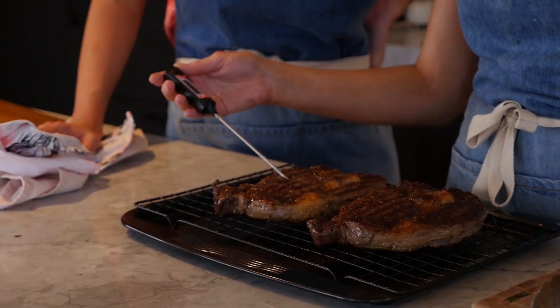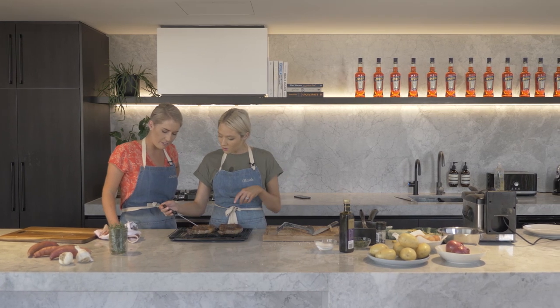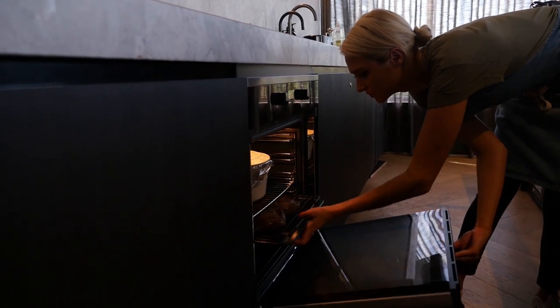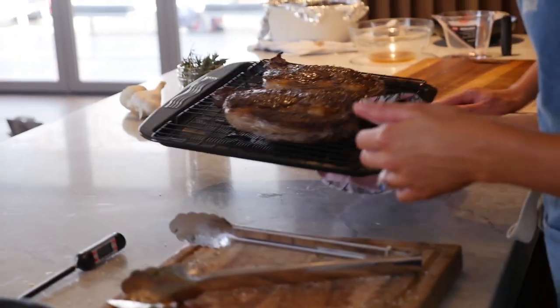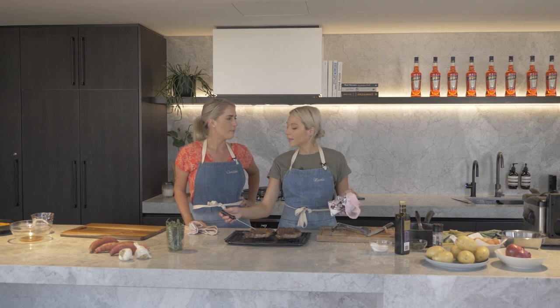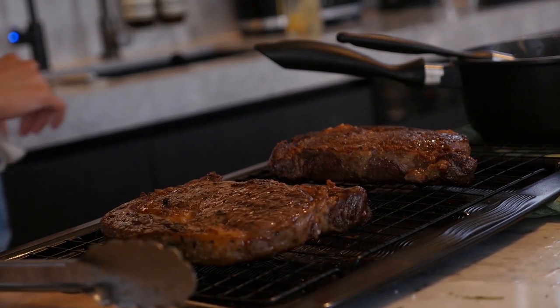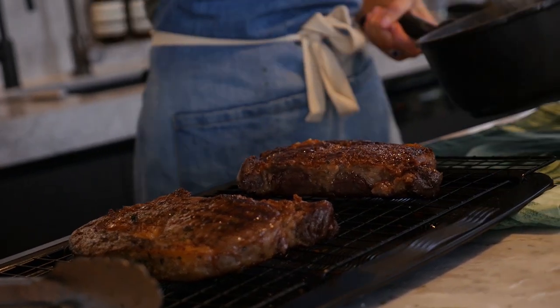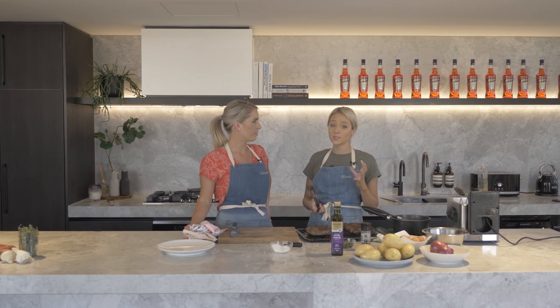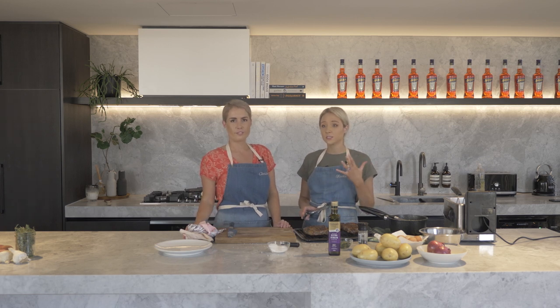I'm going to probe the steak for about 10 minutes — I reckon they'll only need a couple of minutes. I'm going to take these steaks out of the oven now. We want the temperature to get up to about 54 degrees — that will give us a medium rare. I'm going to let them rest here for about five minutes. It's really important to let your steak rest — it's just as important as the cooking process. I would say about half the amount of time you cooked it for, let your steak rest.